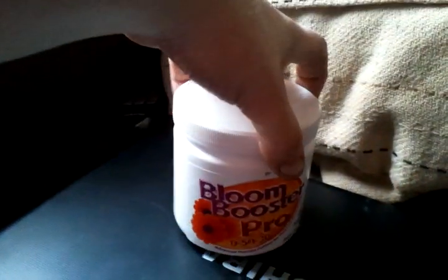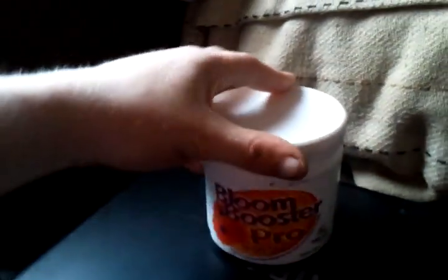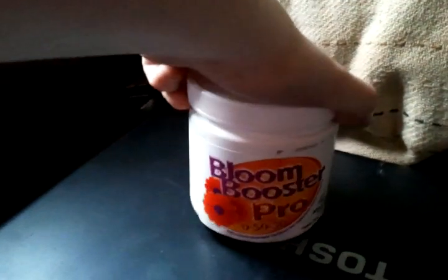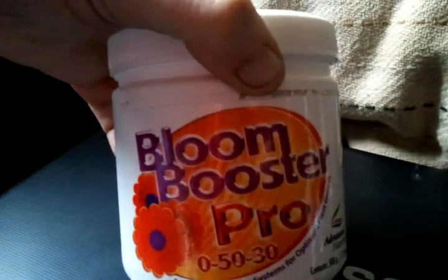I'm just asking has anybody used it, because it doesn't say a week to start, so I don't know whether to start straight from 12-12 or as soon as I've got a few flowers — I'm not sure. So if anybody uses this or has used it in the past... it should yield massive because it's not 50-30 and that's a lot of ingredients.